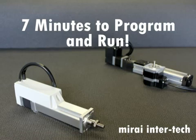Thank you for your interest in Dyadic products. This video will demonstrate the wiring and programming necessary to perform four different moves with one of our low-cost servo actuators.